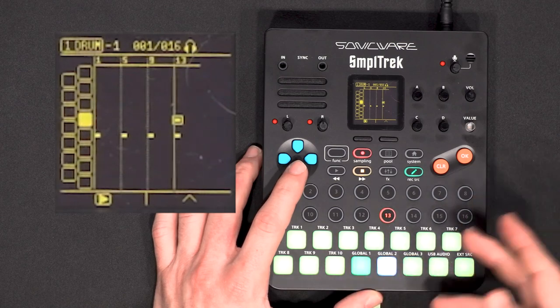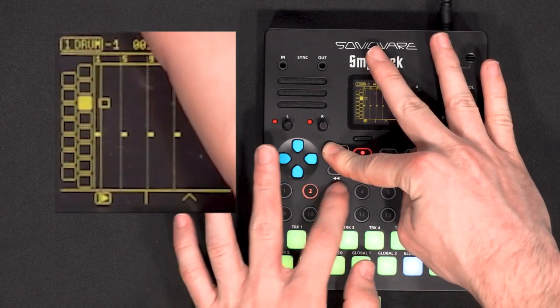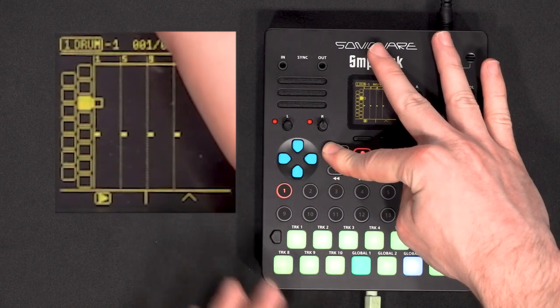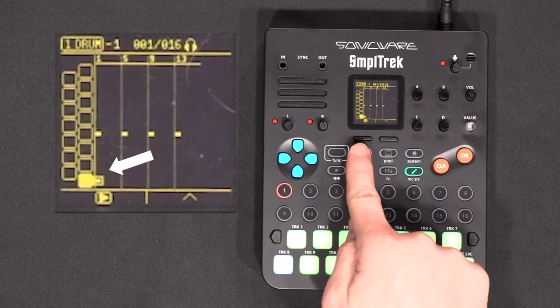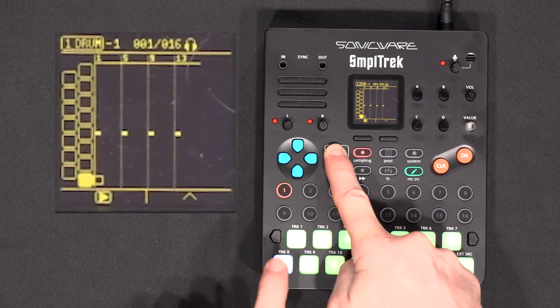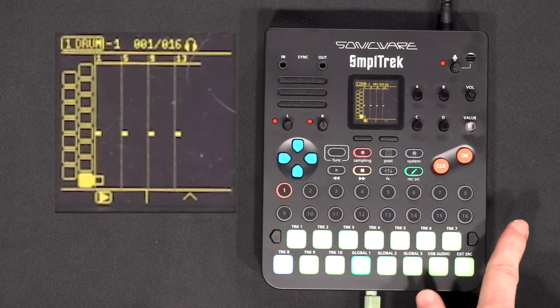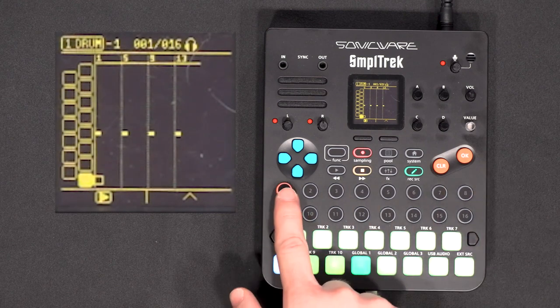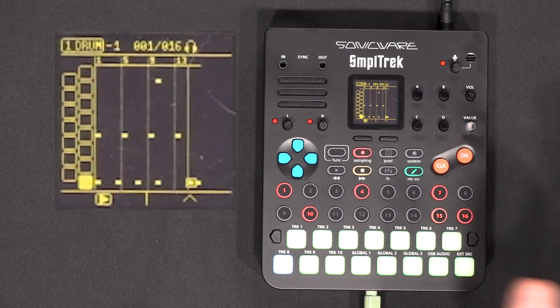If you write a note that you don't want, you can erase it by playing it again. You can select pads or steps with the Function button, and when you don't use Function it will write them instead. So if I select a kick it will write a kick, but if I select the kick with Function it will select it without writing it. From there I can write it where I want on the steps — say on beats one, four, seven, ten, fifteen, and sixteen.